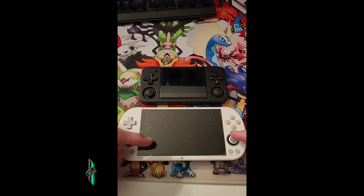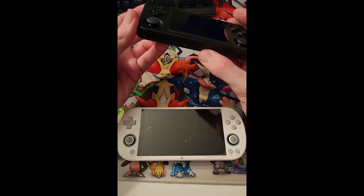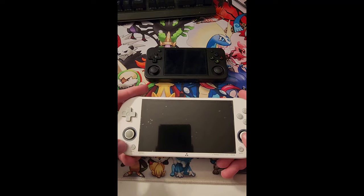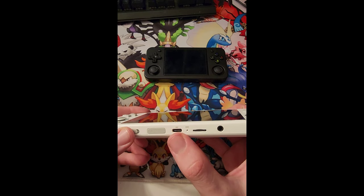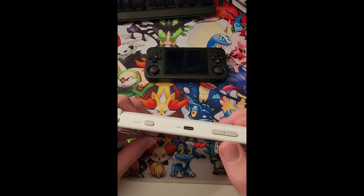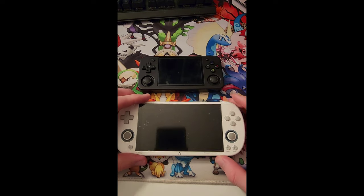Let's start on the outside. The RG35XXH has the R2 and R1 buttons, your F menu button, and your plugs underneath for SD cards. It has two thumbsticks, a D-pad, and your A, X, Y, and B, select and start. The TrimUI also has two thumbsticks, a menu button, and an FN button, one USB-C port for charging, a micro SD card slot, and an aux port for headphones. It has start and select, X, A, Y, and B, volume buttons, and another USB-C and power button.